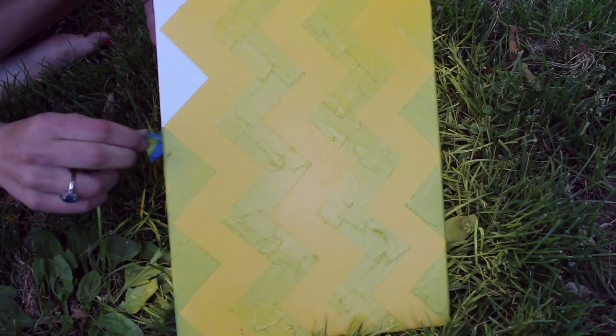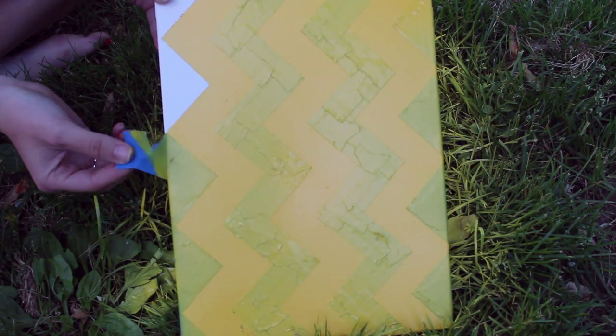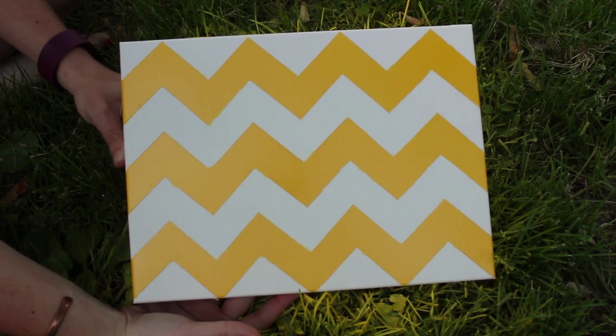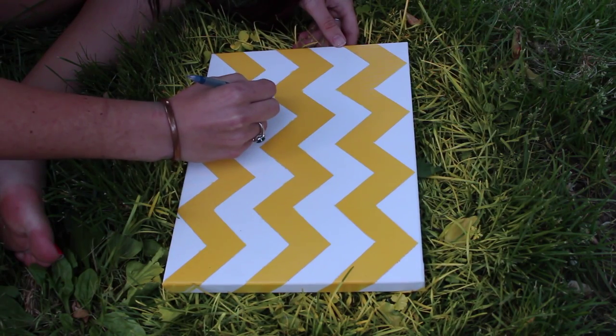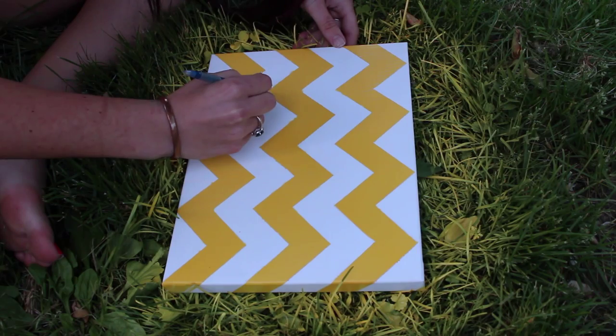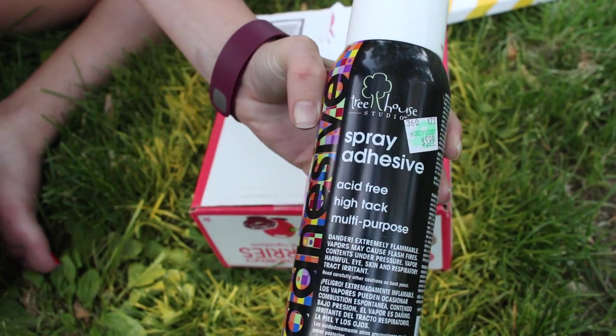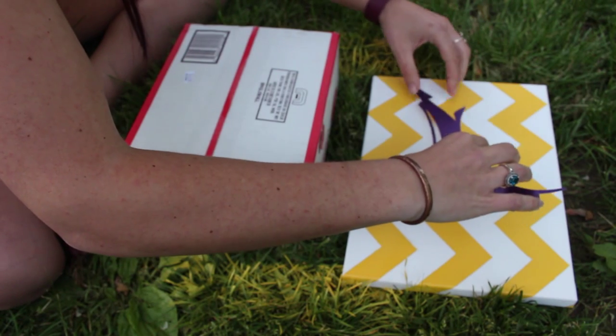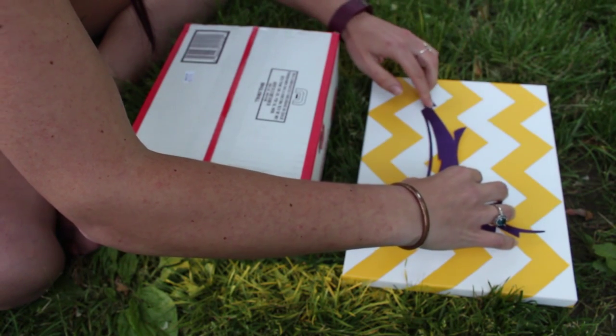After the paint has dried on the canvas, remove the tape. If you see any pencil lines that you want to get rid of, just use an eraser to fix it. Take your spray adhesive and spray the back of your design. Find out where the middle of it is and start pushing it down on the canvas. Be careful because canvas does stretch.